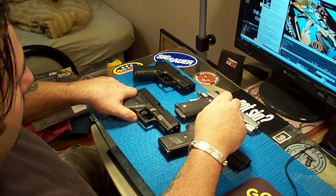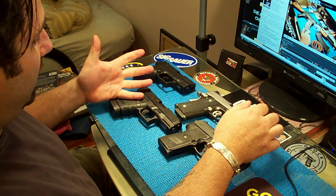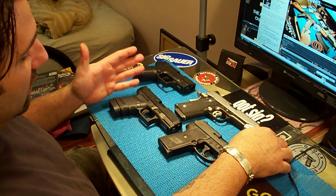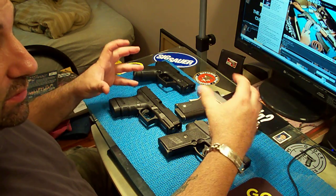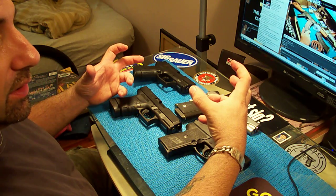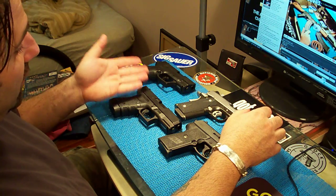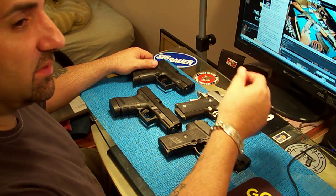That's the Glock 30 .45 — you get 10 rounds plus one, that's a lot. It's not heavy, just a little bulky, but it depends on the holster too. If you get yourself one of those Scorpion holsters — the plastic inside-the-waistband ones from DeSantis — to me they're the best. They hold the gun so firm and close to your body that it doesn't move. I can't find one for the Kimber, so I have a soft holster for it, but I like the Scorpions better.